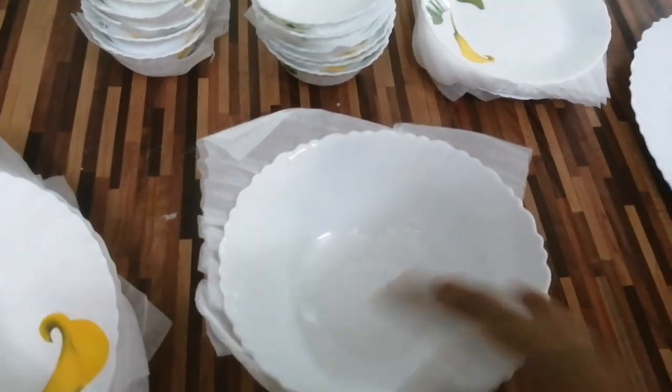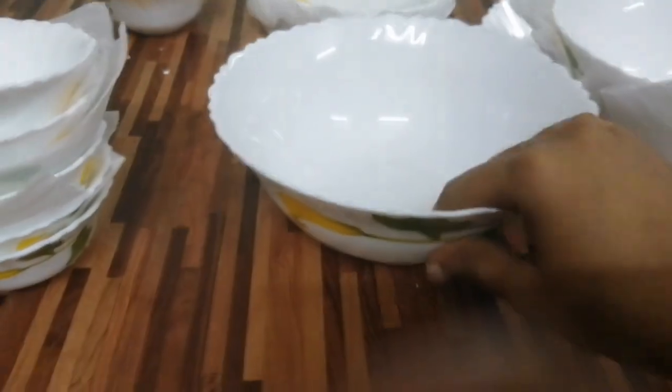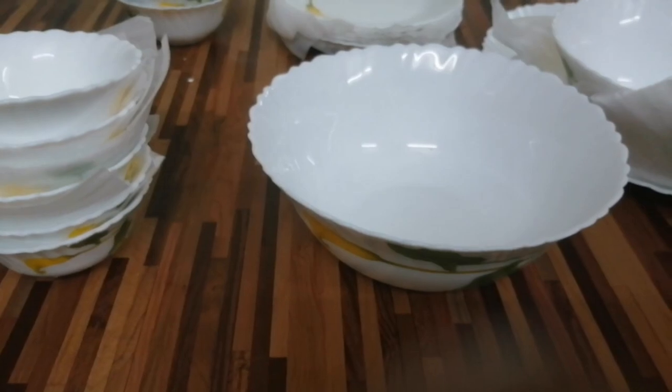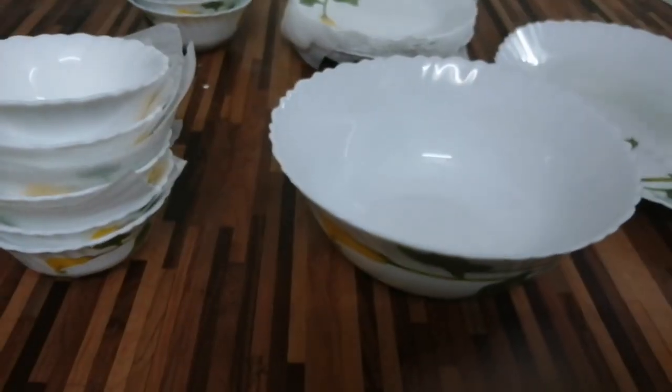We have two serving bowls. If we serve the columbar gravy, we have a fridge to store. We have a door ready to set. It is full of glass.